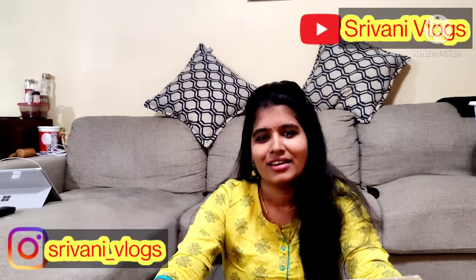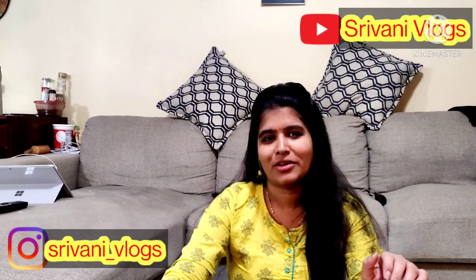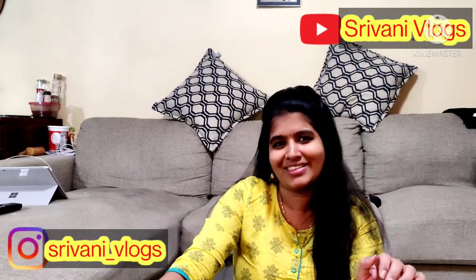Hello everyone, welcome to Shrivan Vlogs. My name is Shrivan. Please subscribe to my channel. This video is going to be about shopping on Amazon. I wanted to be shopping on Amazon, and I decided to visit the shop on Amazon.